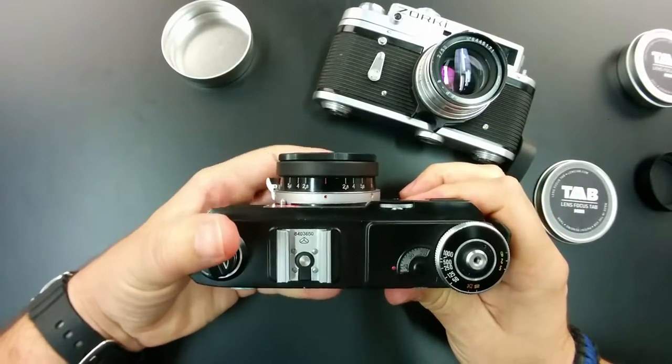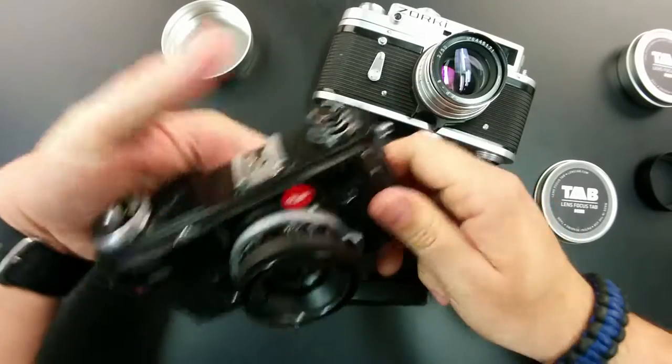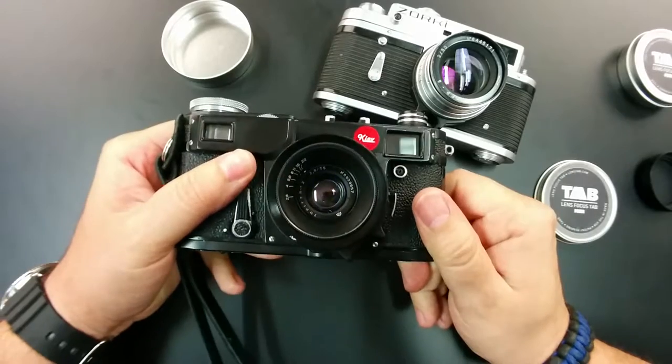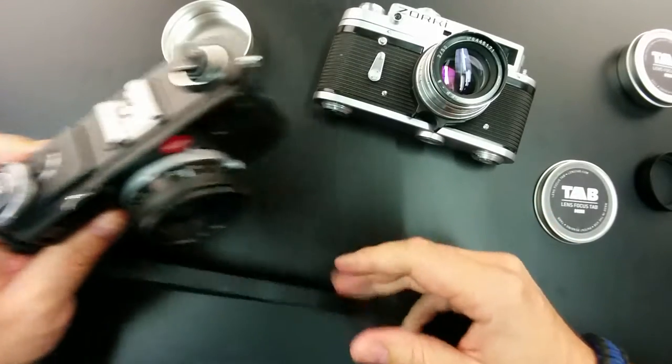But basically it really helps a lot when you're focusing, especially on rangefinder-style cameras, especially when you've got manual focus lenses.